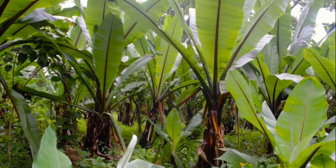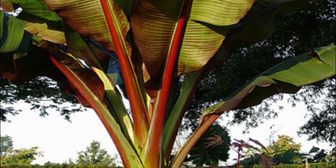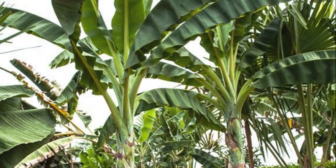Ensete ventricosum, commonly known as Ensete, Ethiopian banana, or Abyssinian banana, is an herbaceous species of flowering plant in the banana family Musaceae. It's native to tropical regions of Africa and Asia.